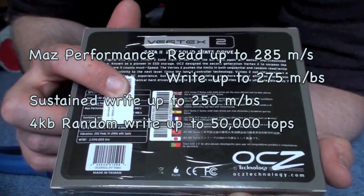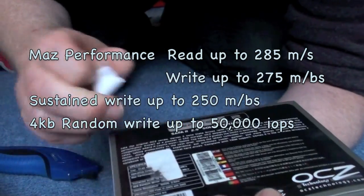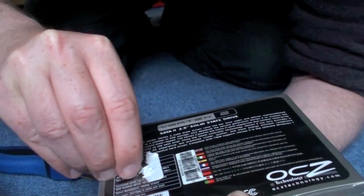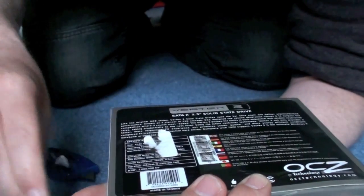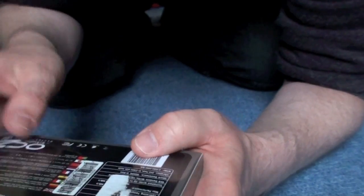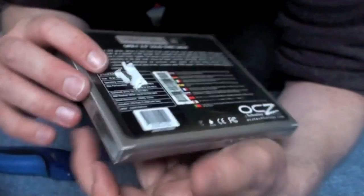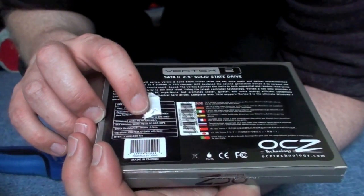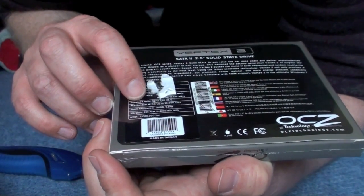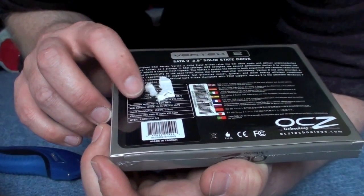Let's see what I'm supposed to show. Alright, there's some stuff under it — gives a bit more information. I want to read out what it says. Sustained write speed — if I remember, it was up to 250MB. 4K random write up to 50,000 IOPS. Shock resistant.